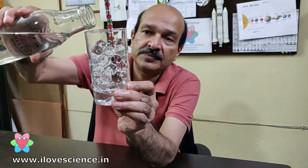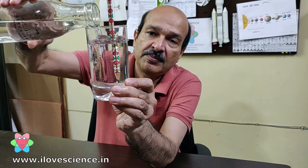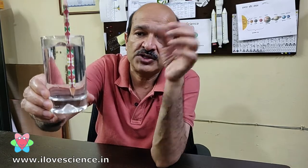Now let's see if we put some water, then what happens. I think it should now be very clear that putting water is making these balls invisible, because their refractive index is the same as water. I hope you like this experiment — you can also do this at home because these water gel balls are easily available at many toy shops.